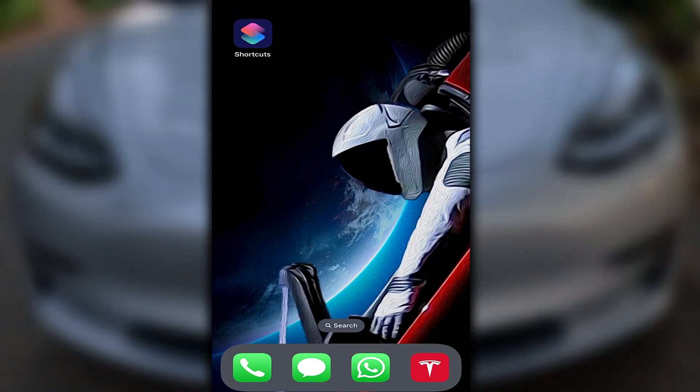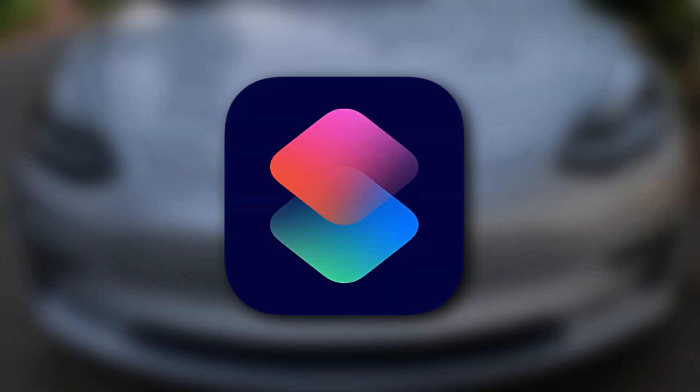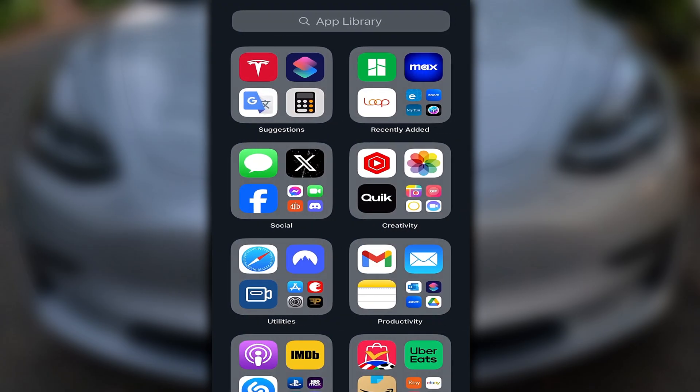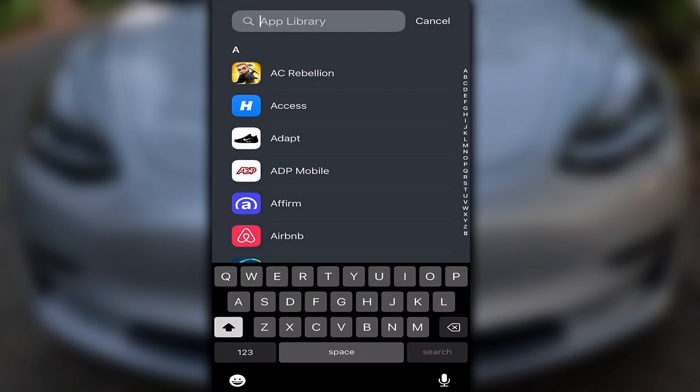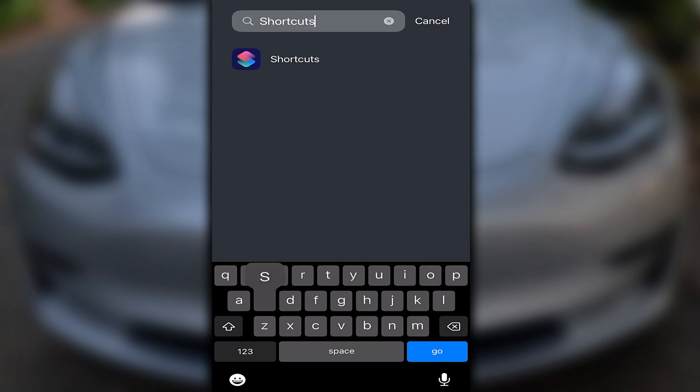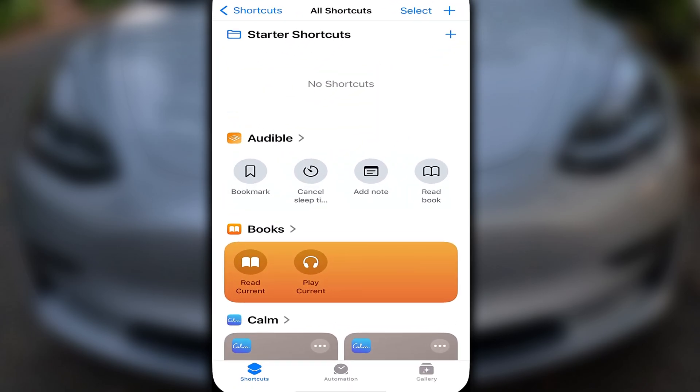First thing we're going to do is find the Shortcuts app, which looks like this. If you don't know where it is, an easy way of finding it is scrolling from right to left until it brings you to the app library. From there, at the top, type Shortcuts. And there you have it!